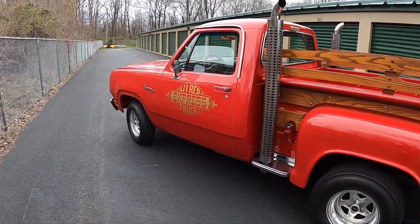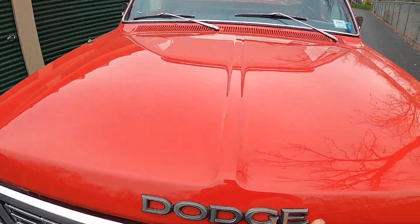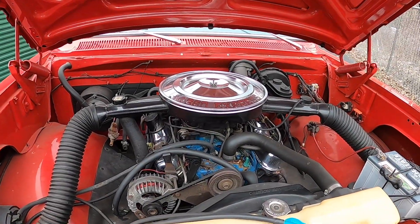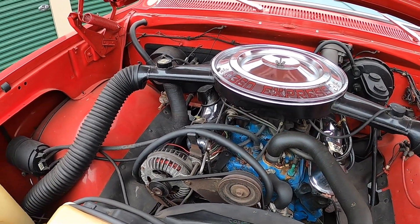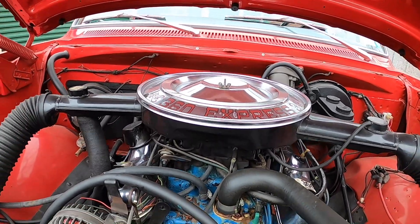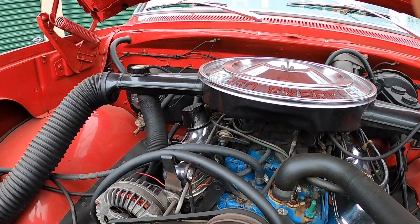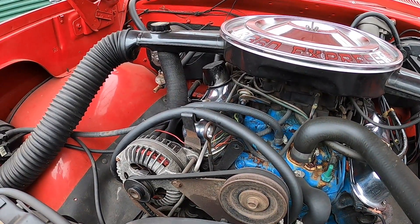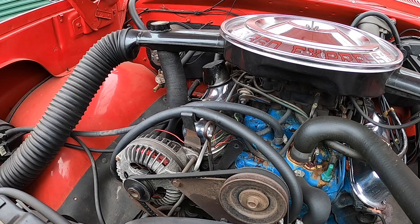I figured we should at least check the oil — probably should have done that before I fired it up. This oil probably only has 300 or 400 miles on it, and it's been in there since 2020, so it's been a couple of years. I just ordered a bunch of Lucas hot rod oil with a zinc additive, so we'll be getting an oil change here soon.